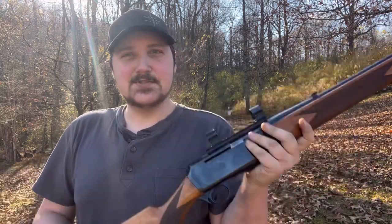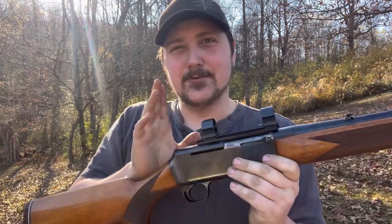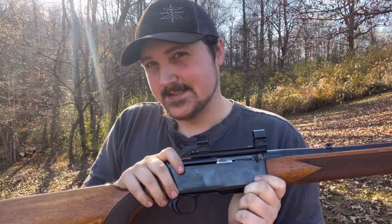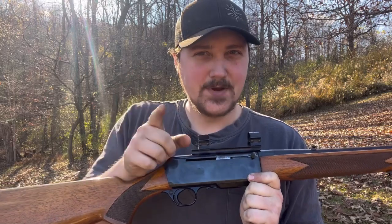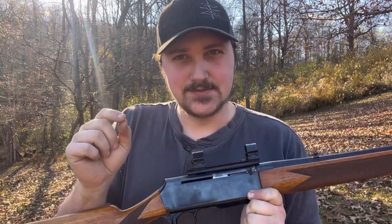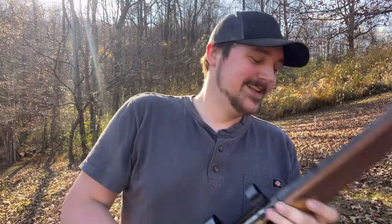I'm used to lugging around a heavier rifle. Something coming up in the future has internal rails in the receiver — if not properly taken care of, they will actually ruin the rifle. Let's see who can guess what that one is.